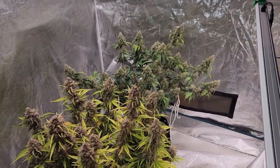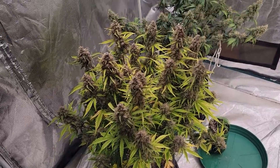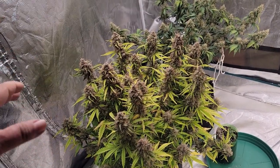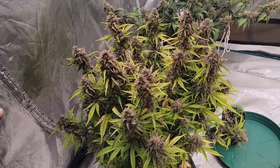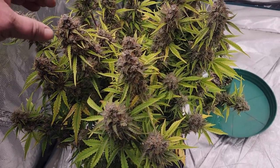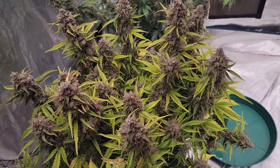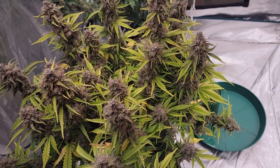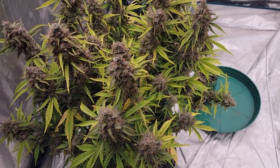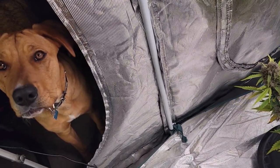First off, let's take a look at the autoflower clones and see how they're making out. We have three left. This one here in the front is about eight weeks into flower, give or take, and she's ready to go. In the last week they've definitely hardened up quite a bit, but they still didn't get the diameter I was kind of hoping for. Still really nice and frosty, and she's ready to come down.